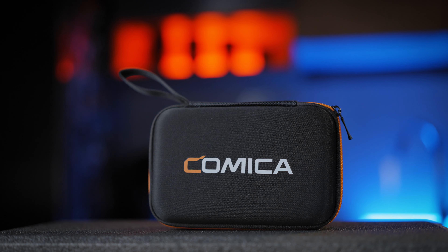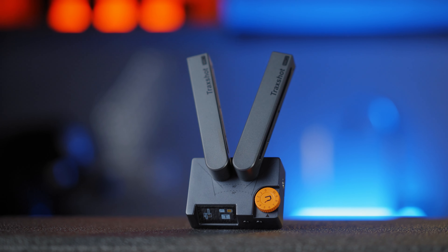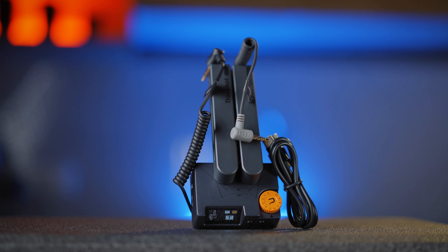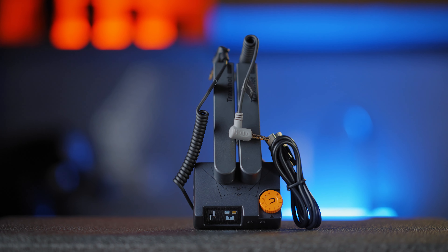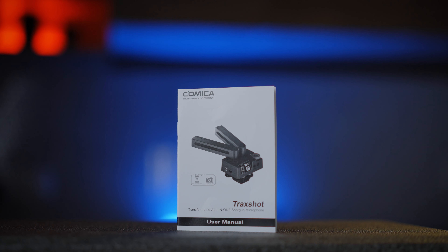In the first link in the description you can get straight to the buying page of the Trex Shot Comica microphone, and under it you can find my other microphone reviews which should be really useful. Let's get first to an unboxing and then a deeper understanding of how this Trex Shot microphone works. The packaging is really well presented with a hard soft-shell case. You will get the Trex Shot microphone, double windscreens, a 3.5mm TRS-TRS cable, a 3.5mm TRS-TRRS cable, a USB-C charging cable, a logical user manual, and a warranty card.